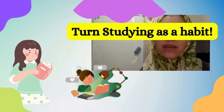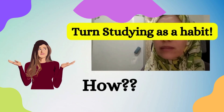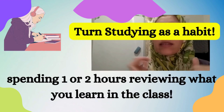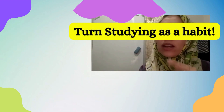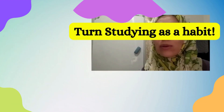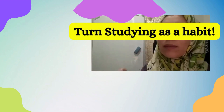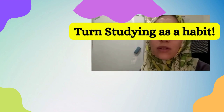Making studying a part of your habit — by devoting one or two hours every day to studying and reviewing what you learned in class, that will actually help you to organize your notes, remember what you learned, make it easier during the exam, and help you stay motivated.